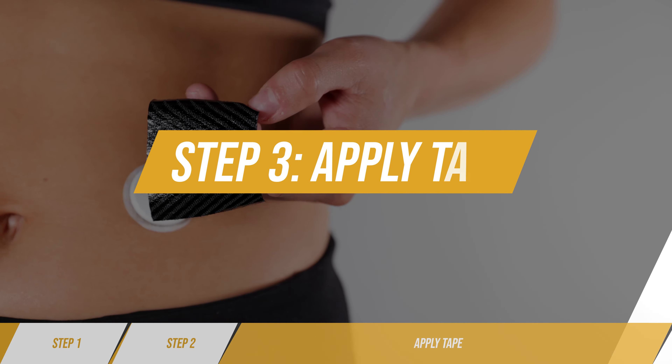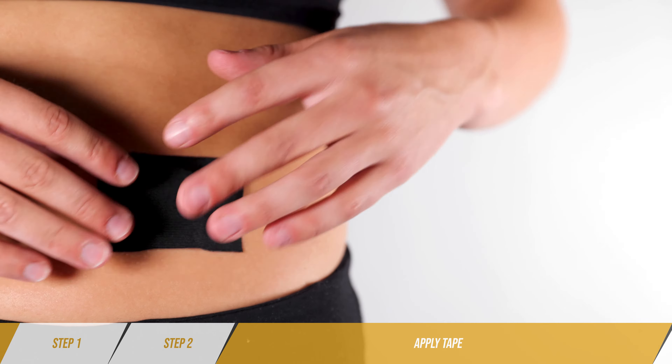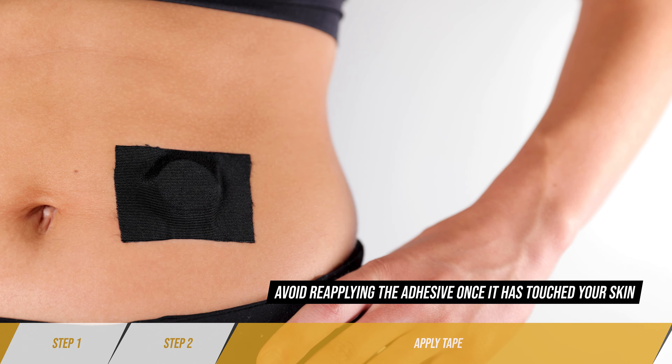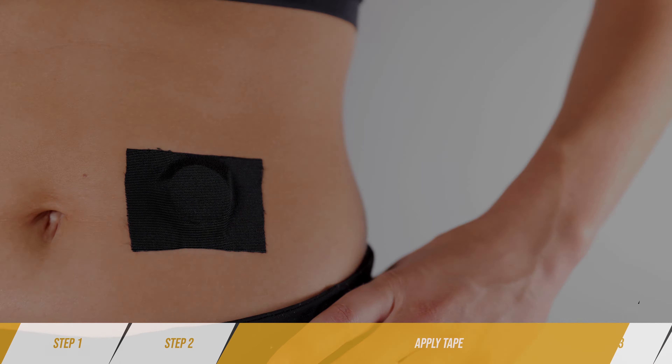Step three: apply tape. Apply your piece of tape over the device. Firmly press tape to skin and remove any wrinkles. Wait one hour before activity.